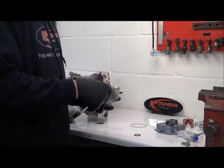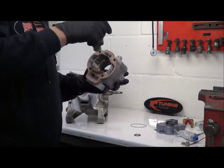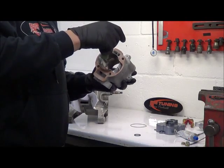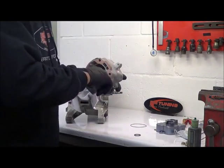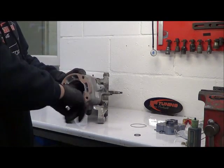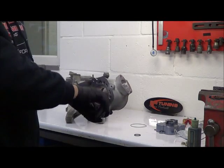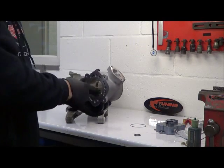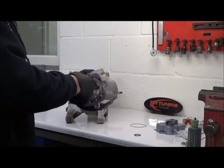We've applied this nice and evenly. Take a couple of drops of oil — you don't need too much here. We don't want this oil getting everywhere and contaminating the surfaces where we've just applied the rotor seal, so just be careful.